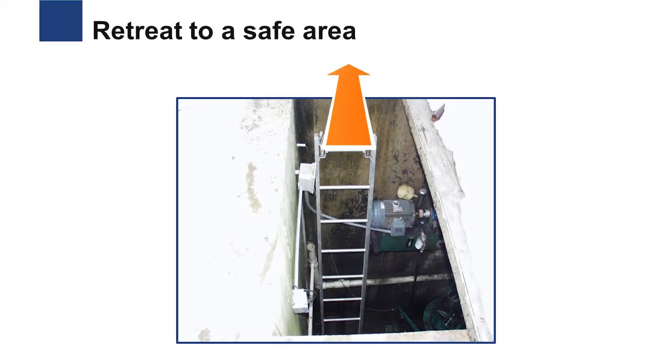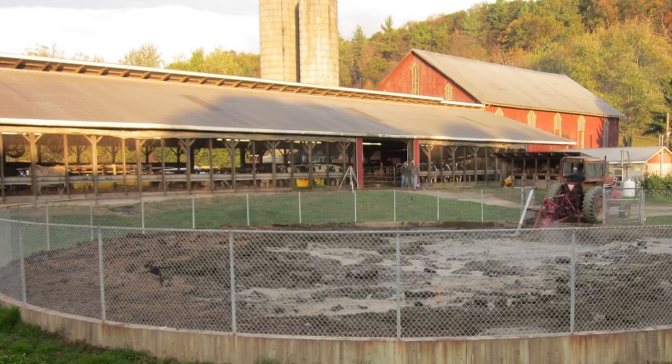Retreating to a safe area may be as simple as walking outside of a confined space, or it may require walking 50 feet or more away from a manure storage undergoing agitation prior to pumping.